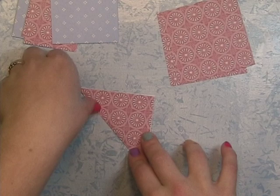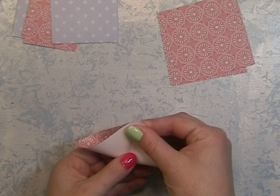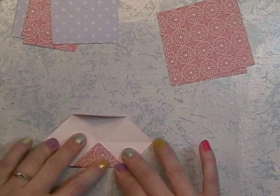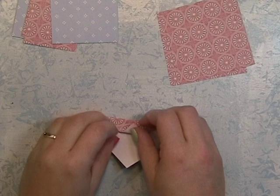Fold your square in half diagonally, and then do it again in the other direction, but only put the fold mark on just the middle part — you just need to know where to put the center of your tip. Make a fold there and do the same on the other side, so now it's in four sections. Then take that mountain peak and line it up to the other one and crease that fold, and do that with all of the sides.